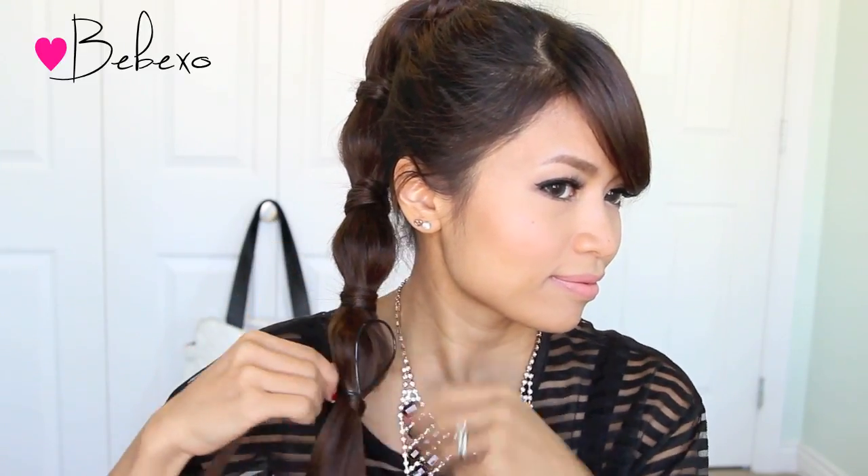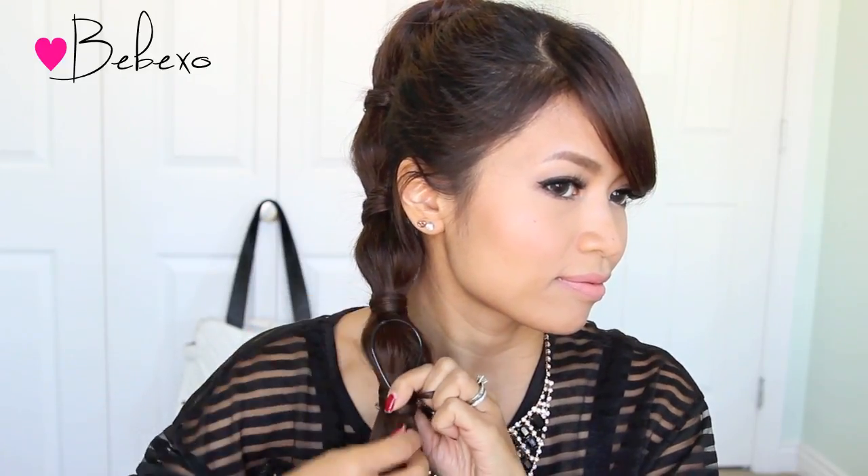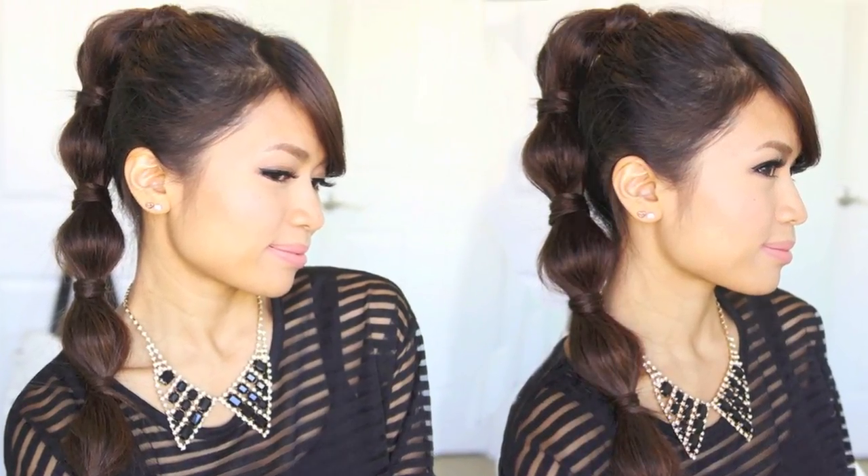The ponytail extension is optional, but if you want, you can always backcomb your hair beforehand to give it some extra volume. So what do you think of this blast from the past? Love it or leave it? Let me know in the comments below and thumbs up this video for more easy hairstyles. Thanks so much for watching and I'll talk to you guys later.